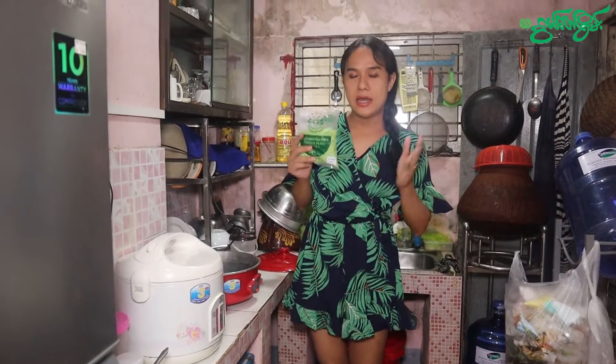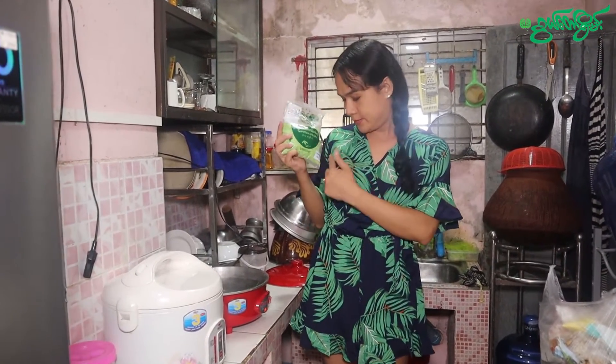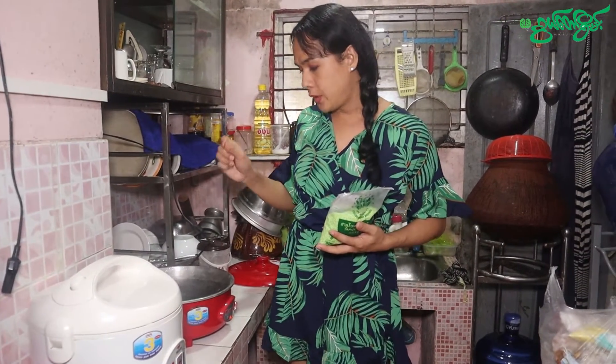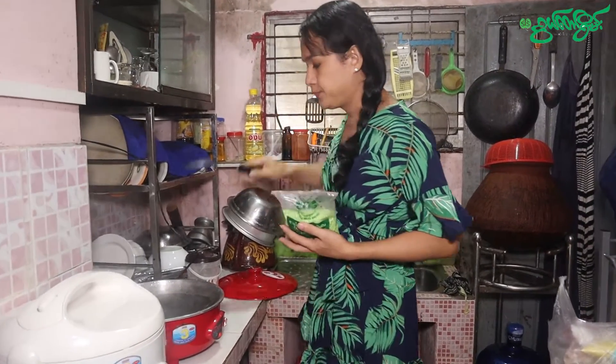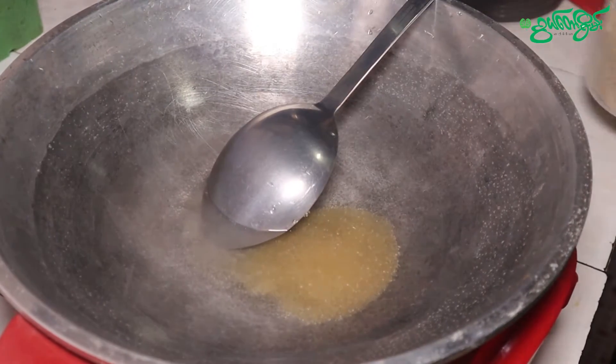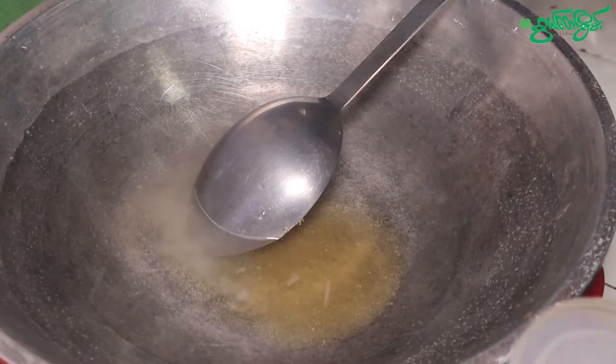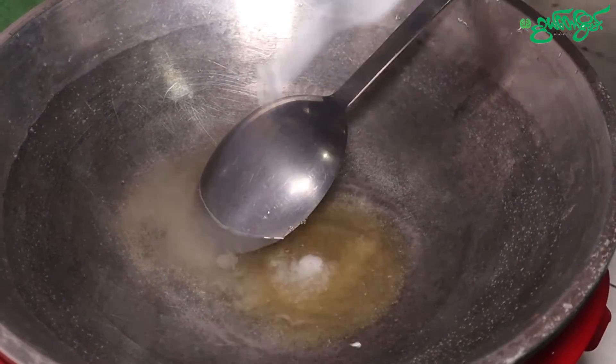I'm going to make sure that you have to feed it. Now I have to make sure that you want to feed it to the ground.